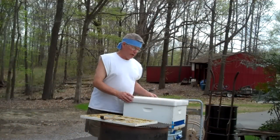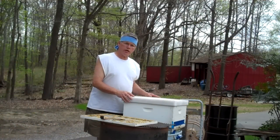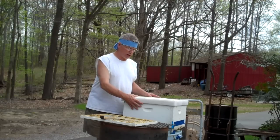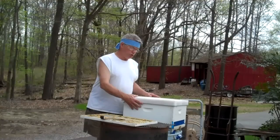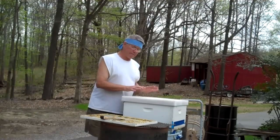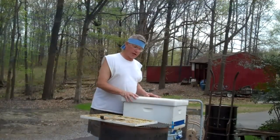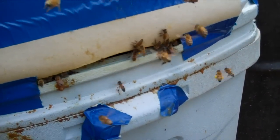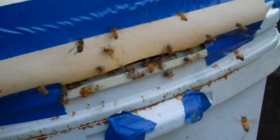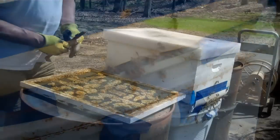This is April 11 and I'm going to check to see if the queen has gone up into this conventional body brood chamber, and you will be seeing what I see. This is the first time I've checked it, so you will see it as I check. I'm going to try to hold the camera still — they are really bringing in the pollen today.